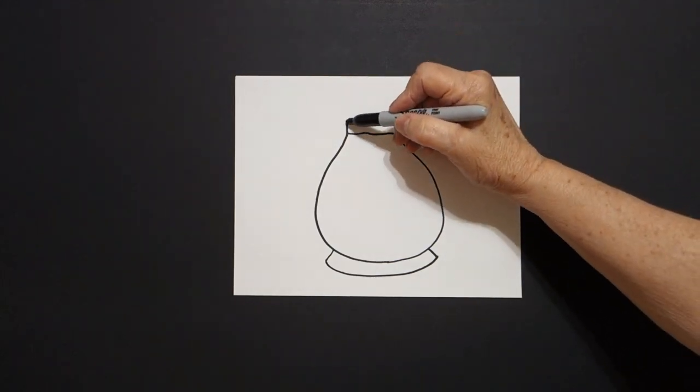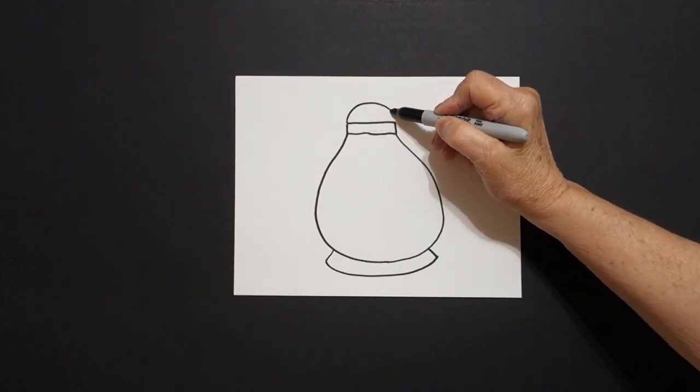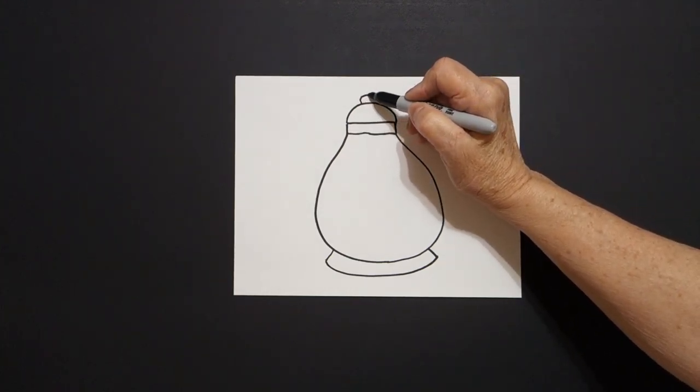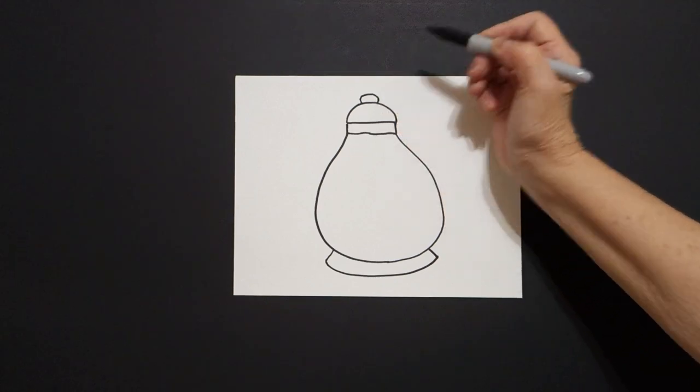Come back to the left and we're going to draw another curved line up, over, and connect. And on top of that a little curved line up, down, connect.